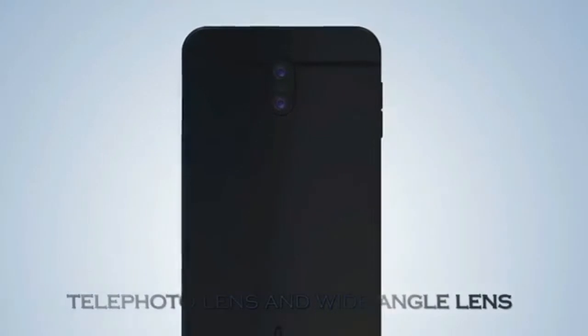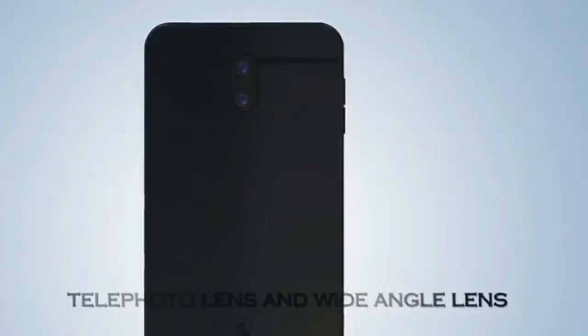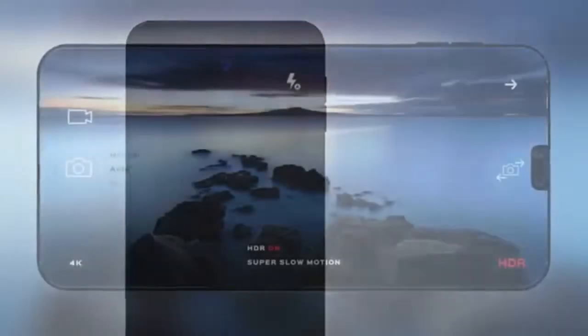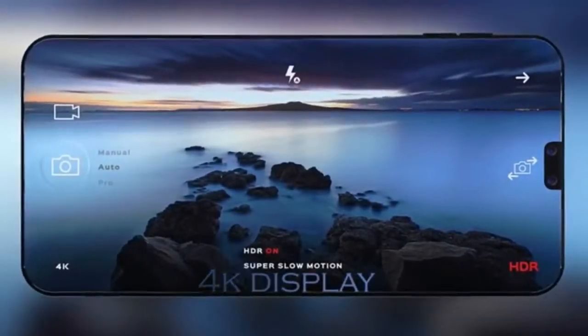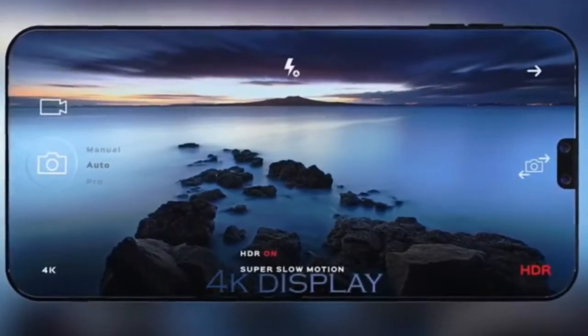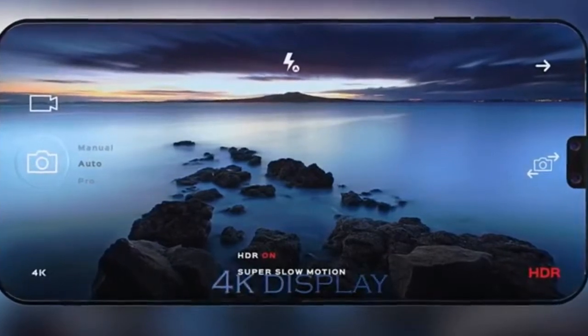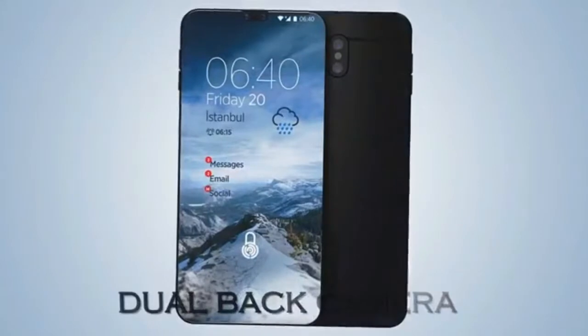The new AQUOS Crystal 3 phablet probably features a 6.4-inch curved Super AMOLED display with 4K resolution and 18:9 aspect ratio, which includes a full curved body shape that has never been seen. The display will be protected by Corning Gorilla Glass 5. The device is also expected with no bezels and curved edges.